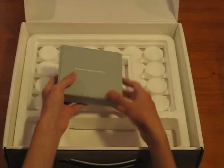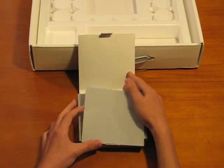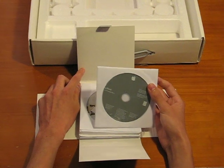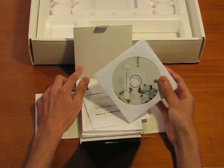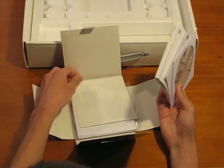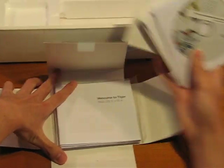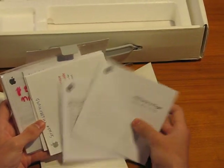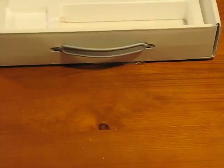Now we'll take out a little box of goodies. This is designed by Apple in California. Inside I have the install disk for Tiger, iWork '06, all that. User guide, Apple stickers, Welcome to Tiger, Apple warranty, Mighty Mouse user guide. It's pretty basic.